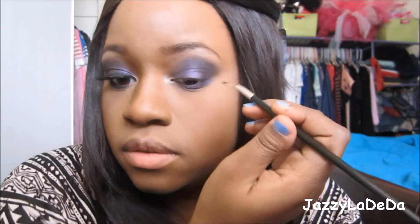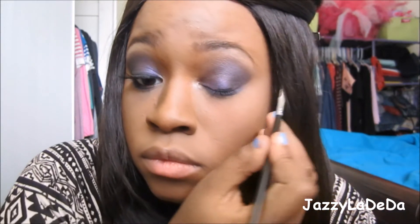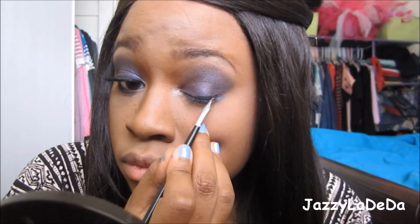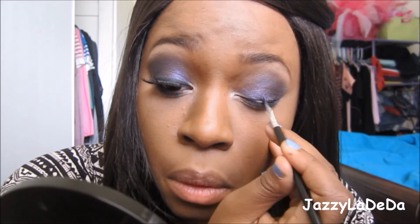Now I'm just going to add the two purples that I used on my lid and outer corner on my bottom lash line to bring the look together. I'm blending out the powder — this is the Revlon Colorstay in Medium. And now I'm going to line my lids with Black Track from MAC. I suck at lining my eyes on camera, but I tried my best.